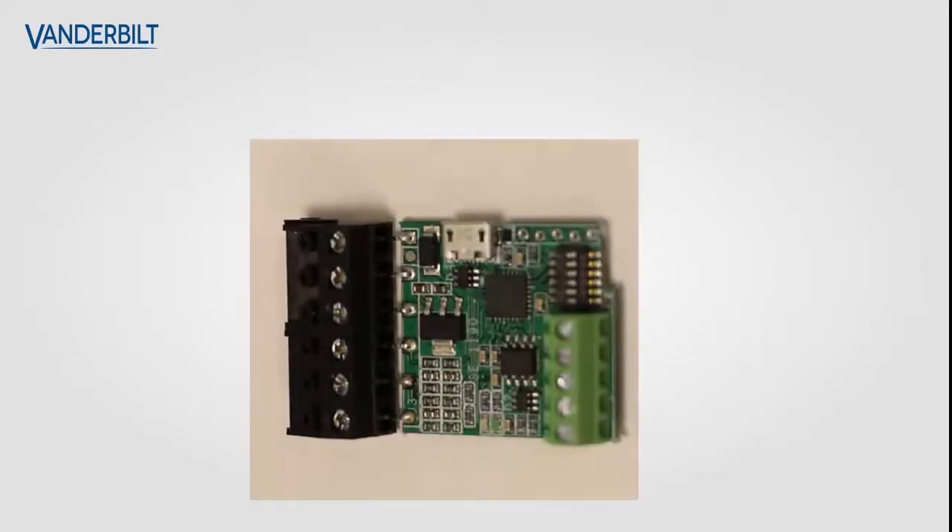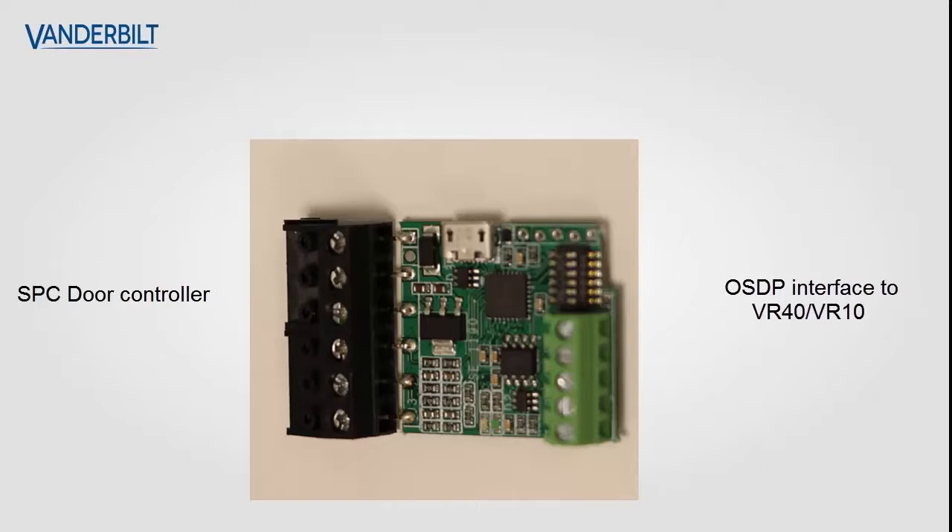The interface itself is quite a small module. On one side it connects into the SPC door controller, and on the other side is the OSDP interface to the VR10 and the VR40.